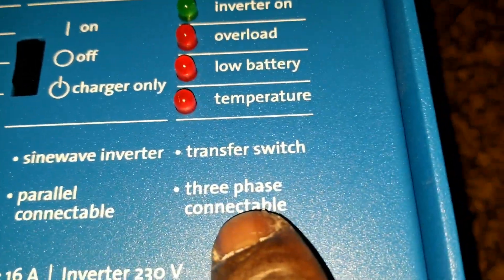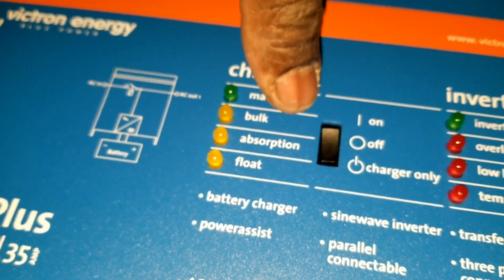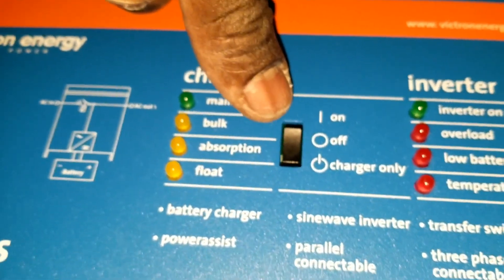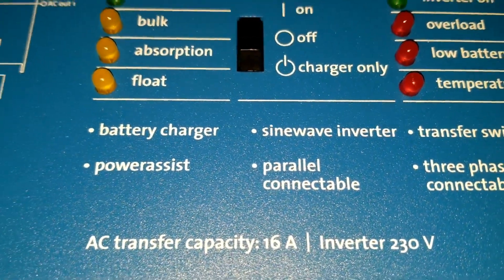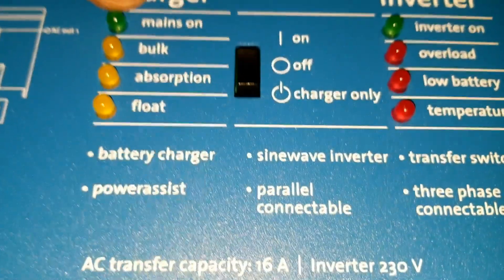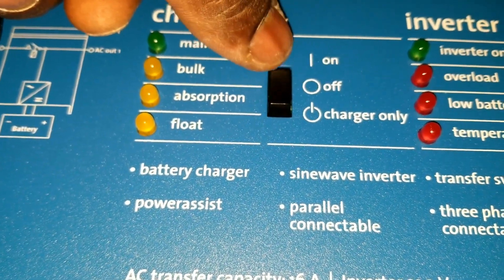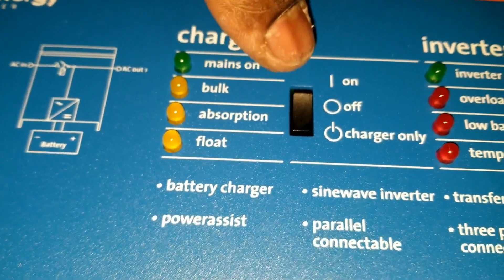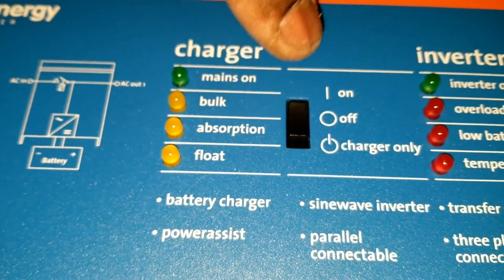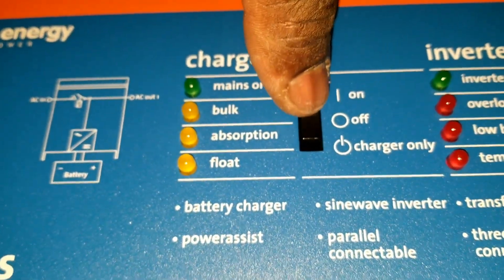You can do parallel connection and three-phase configuration. On the switch: top is inverter on, middle is off, bottom is charge only. I'm not a fan of this button — it's a bit flimsy, and someone rough could damage the machine quickly. You have to be patient. My multi-plus compact also has a power saving mode.